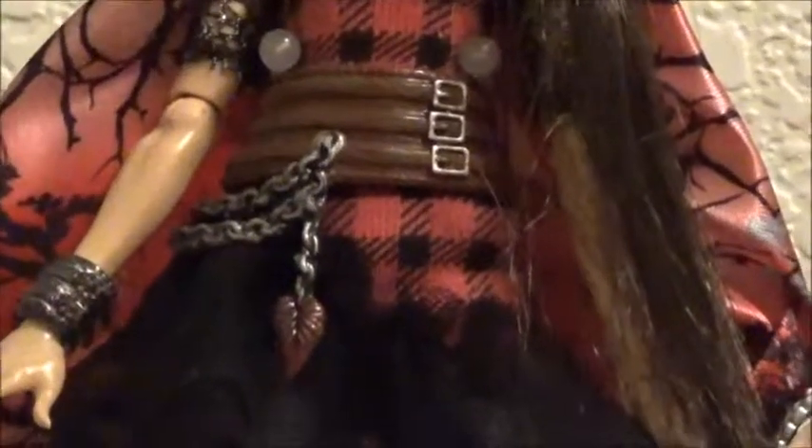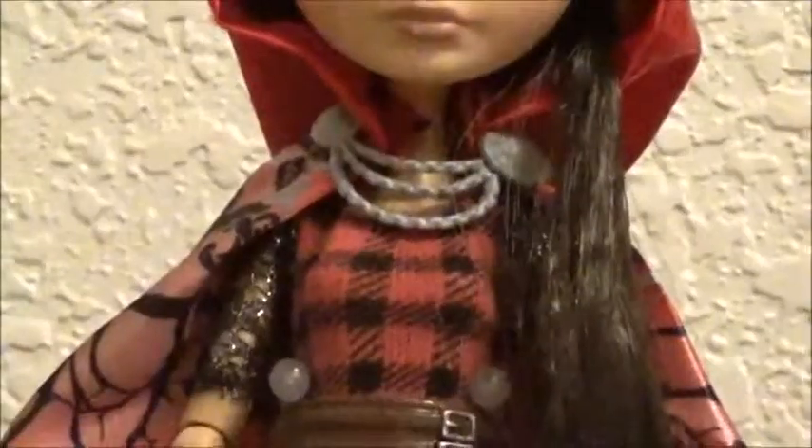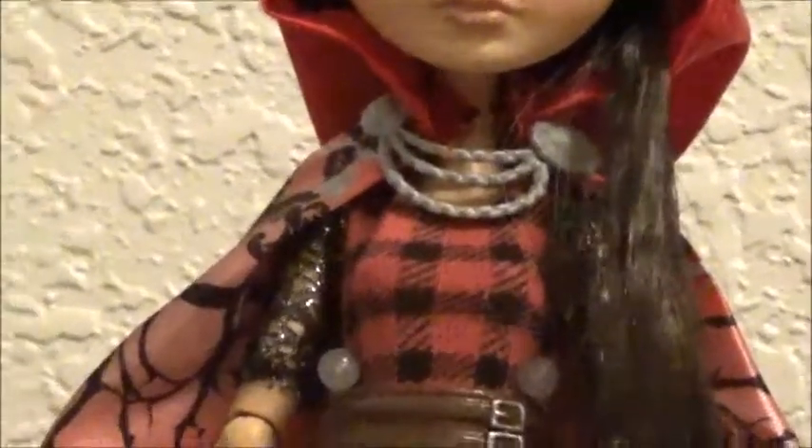I need to do her ring, the straps on her belt, and the leaf on her chain. I didn't want to do it in green just because there was no green on her outfit — I didn't think it would look good — so I did red. I still need to do the thing that keeps her hood on.